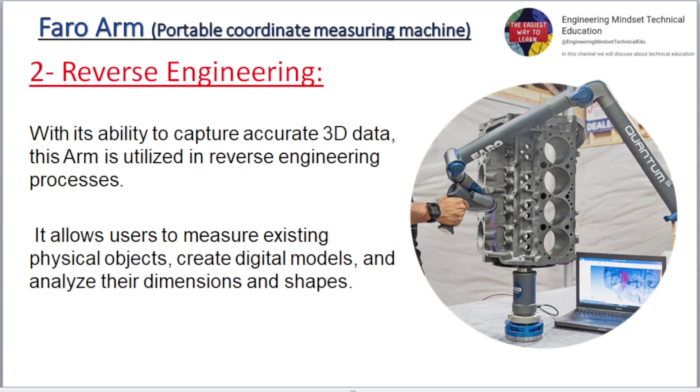Two: Reverse engineering. The Faro Arm is used to measure and verify the dimensions, tolerances, and geometry of existing physical objects, create digital models, and analyze their dimensions and shapes.